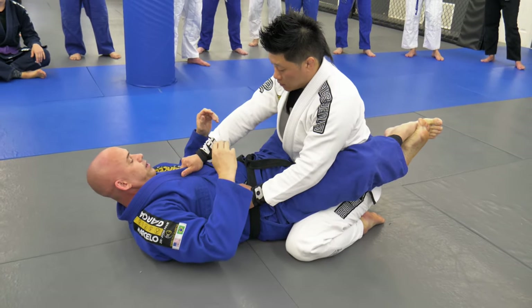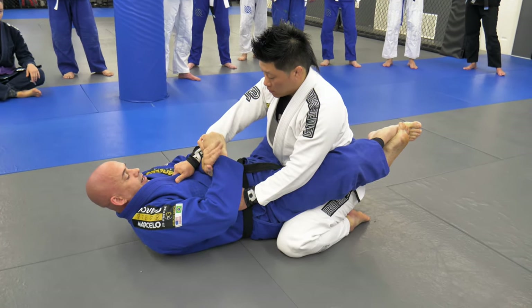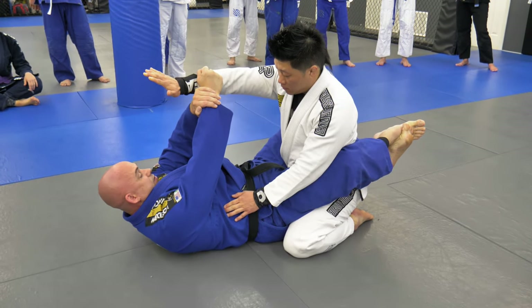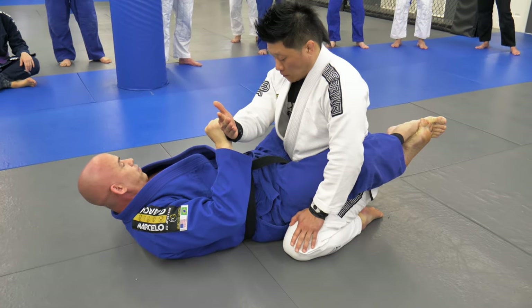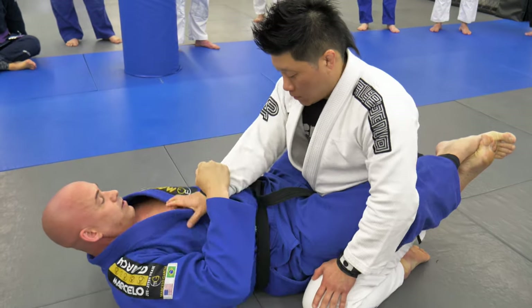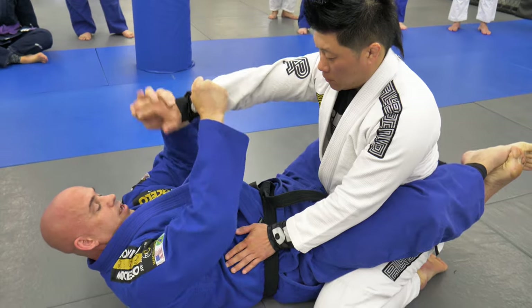This is not going to be an easy grip to break, and I want to be able to get an arm drag. So come inside here. I'm going to bring my body up, then down, and move his hand to this side. If I leave it on the other side, I'm just going to re-grab and work for nothing. So here — break.